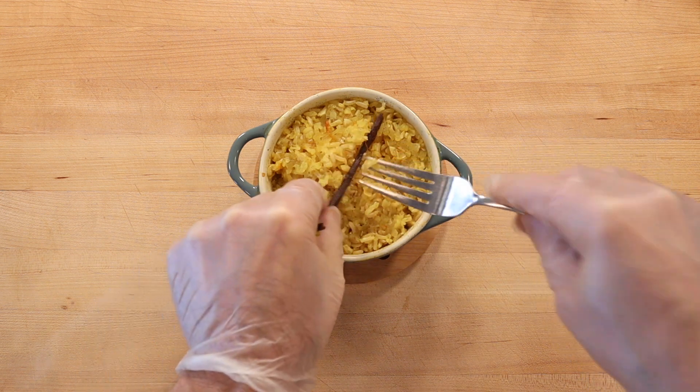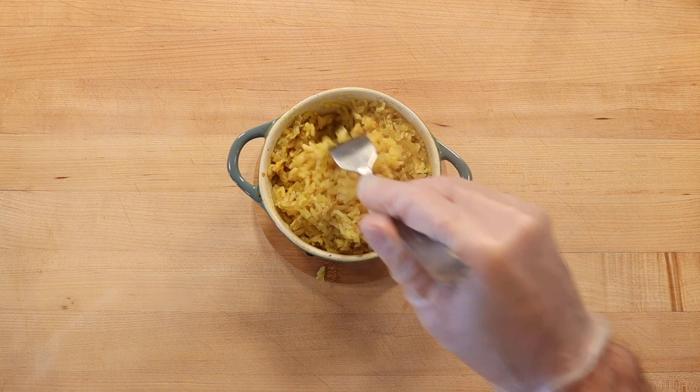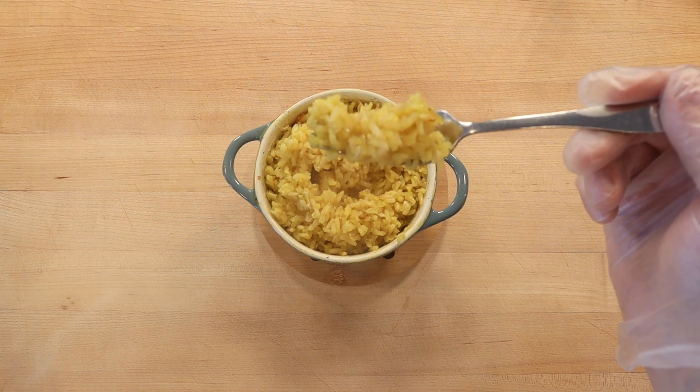When the rice is still steaming, remove the vanilla bean, fluff with a fork, and serve. Stored in the refrigerator, the rice will last for a couple of days and is easy to reheat.